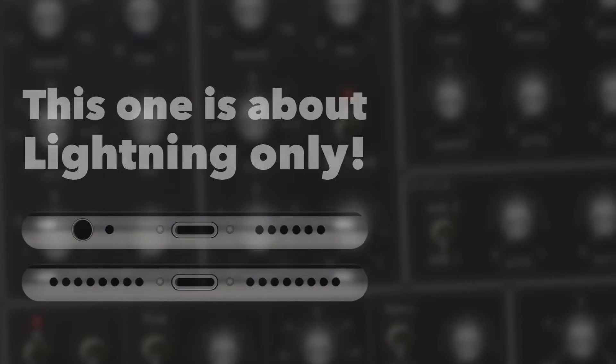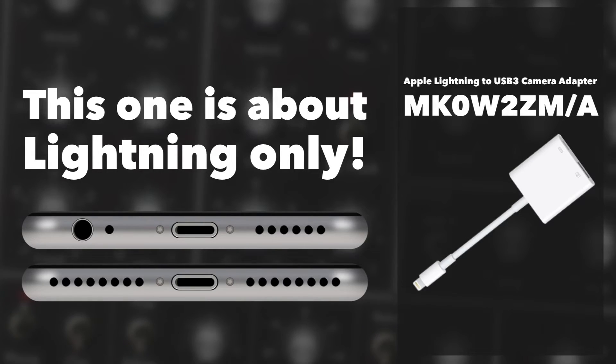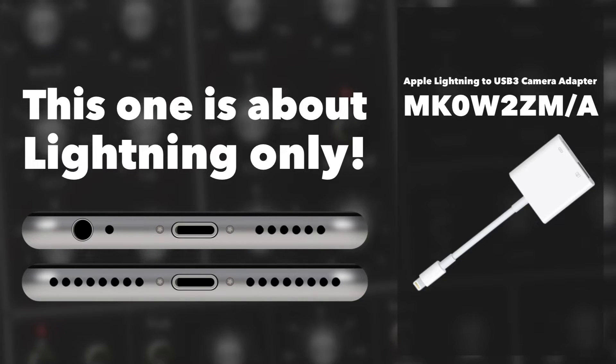Hello there, dear viewer. If you were looking for a video about connecting USB thumb drives and card readers to an iDevice with a USB-C port, you need to find another video, because this one is all about lightning adapters and lightning ports. I don't want to waste your time and I hope you find what you're looking for.